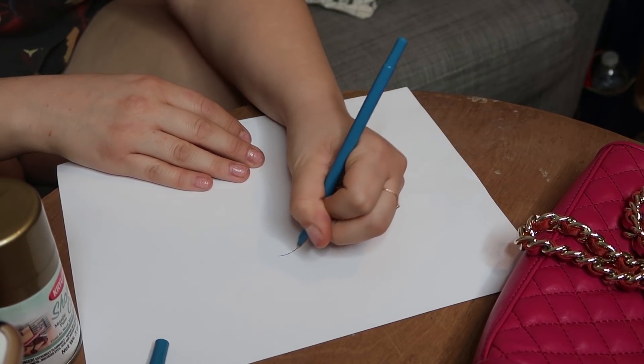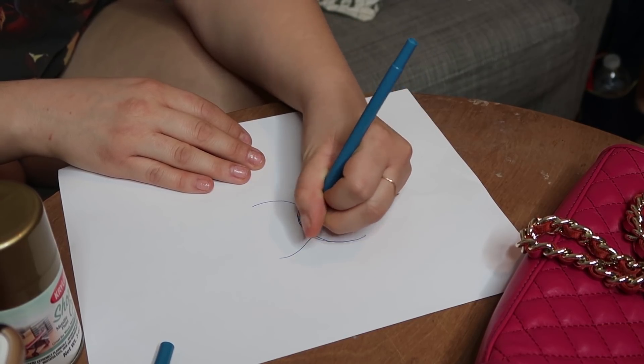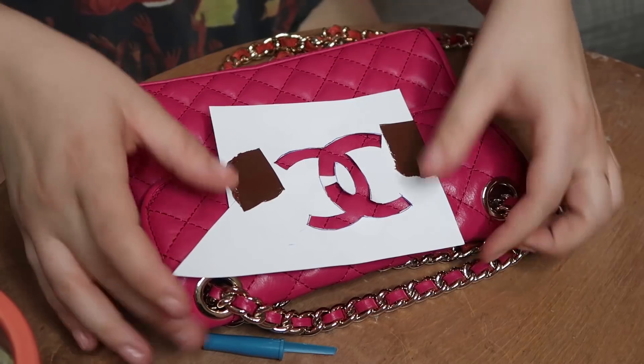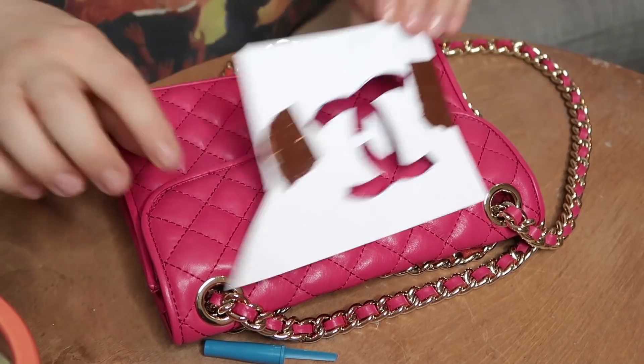How big do we want them? This looks okay. This is not looking good. Oh no. Okay, this might not work out like I had planned. It took me a few tries, a few trial and errors, but I think I did the best that we're going to get. My mom loves me and nothing's going to change that. So now I'm going to lay the stencil down on the bag where I want it to be, which is right about here.